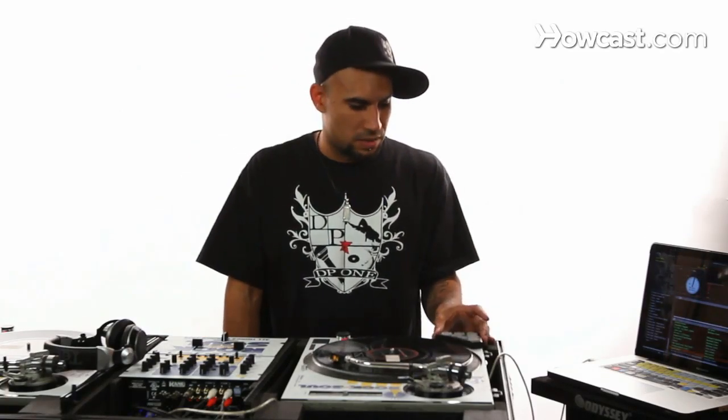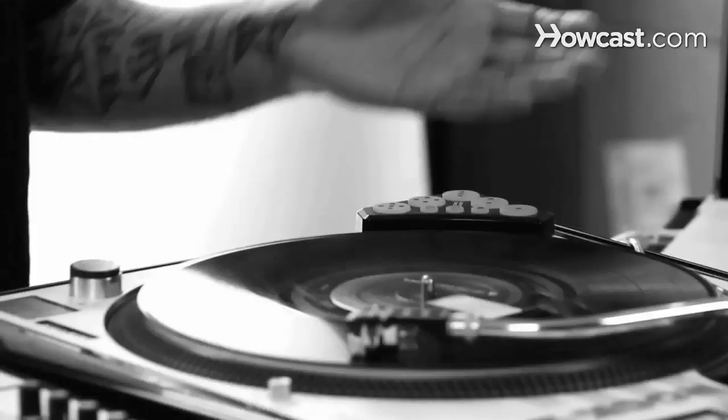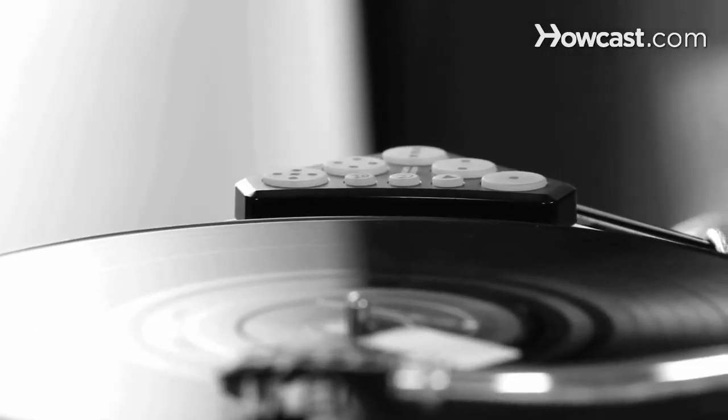This allows me to access my cue points, to create cue points, to create loops, and also pretty much I can make it do whatever I want it to do.